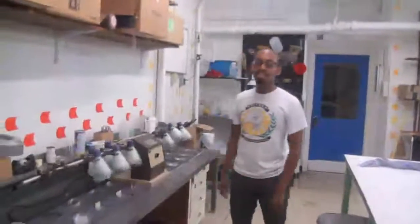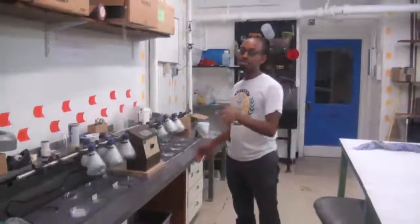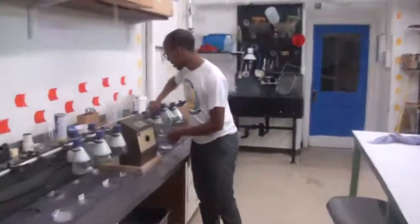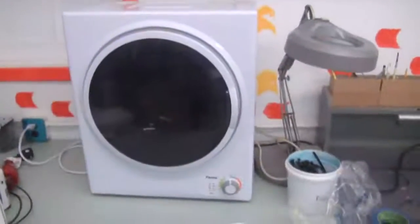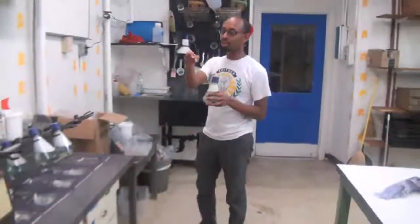It's been 20 minutes since the first one has been on there, so we need to take it off the shaker and start the drying process. I'm just going to turn this off and take it off the clamp. The thing we use to dry is just a regular old mini tumble dryer. We're going to take the specimens out of the flask and put them in a cloth net, and then throw the nets in there.